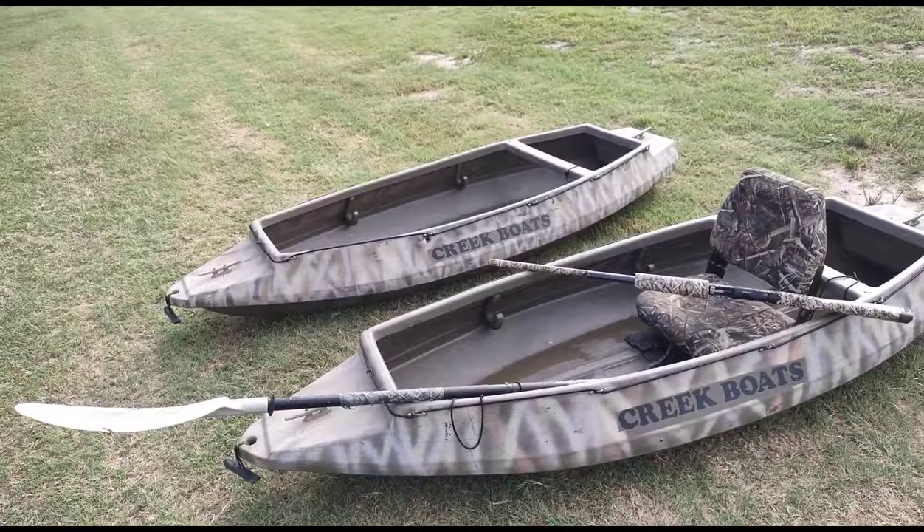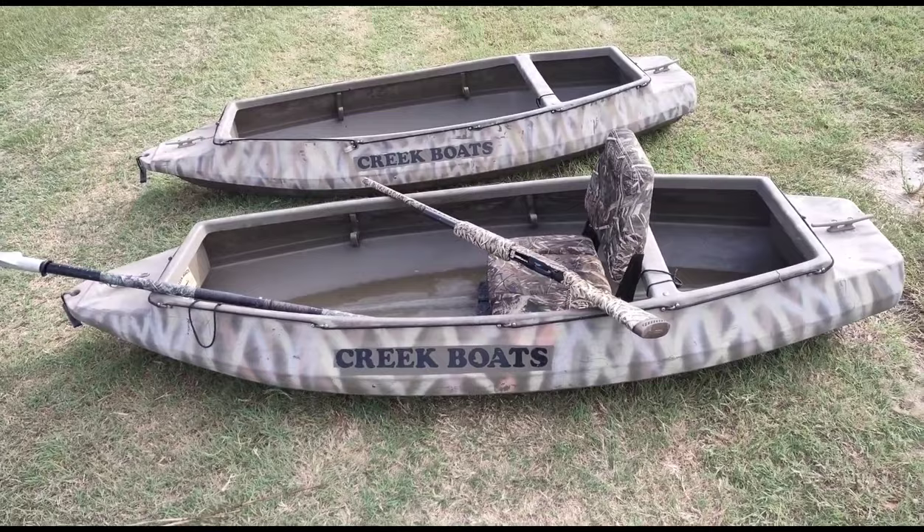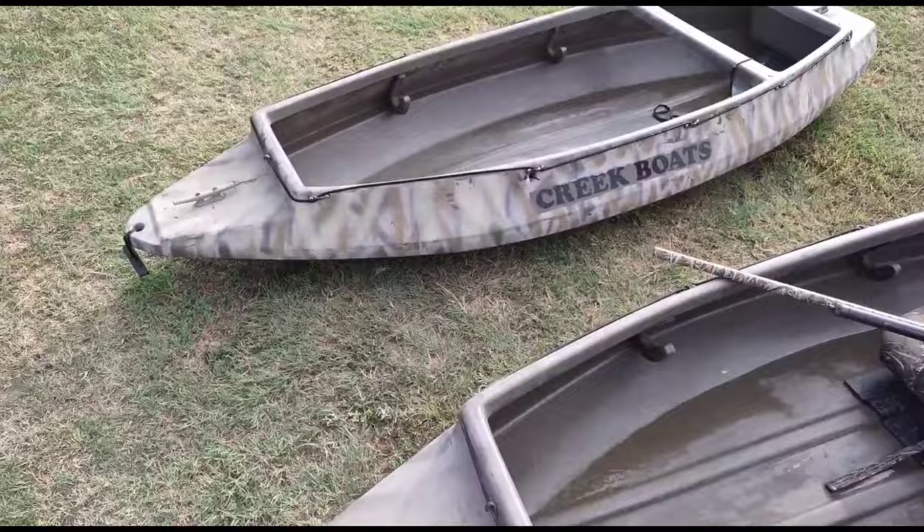These creek boats I've had for maybe seven or eight years now. They've definitely been used plenty of times. Both of these are mine — that's what we use for our party.